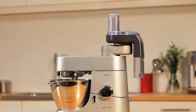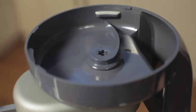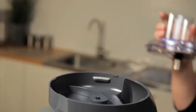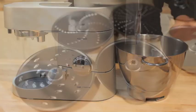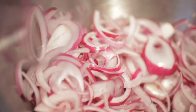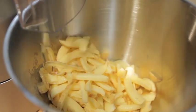High Speed Slicer Shredder. The high speed slicer shredder is perfect for preparing vegetables and salads. It is simple to assemble and has a rotating paddle which means all the prepared ingredients are directed into the bowl, making it easier to clean with minimum wastage. It can produce large quantities on a continuous basis and comes with seven high quality stainless steel cutting discs for coarse and fine shredding, extra fine shredding, coarse and fine slicing, standard chipping and fine chipping.